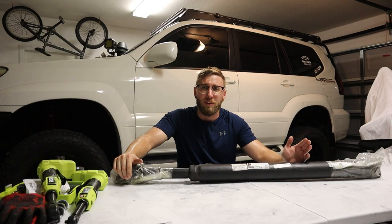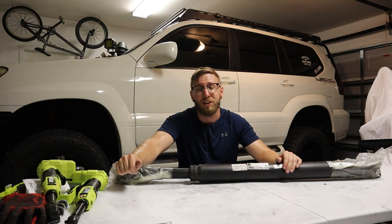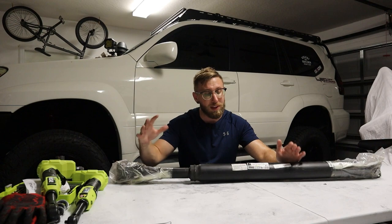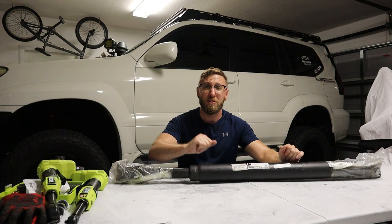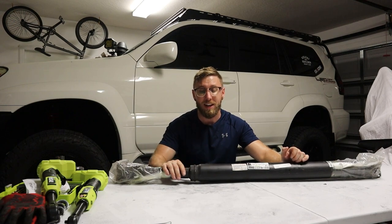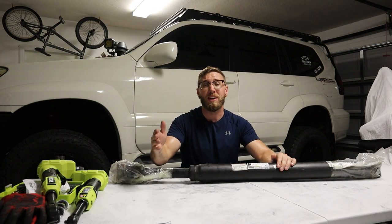Originally this sounded like a belt going, but after some further troubleshooting and using the search function on the GXOR Facebook page, I found out I have the same problem many others have already had. If you're approaching that 200,000-mile mark and your drive shafts haven't been replaced, you may be encountering this problem very soon.